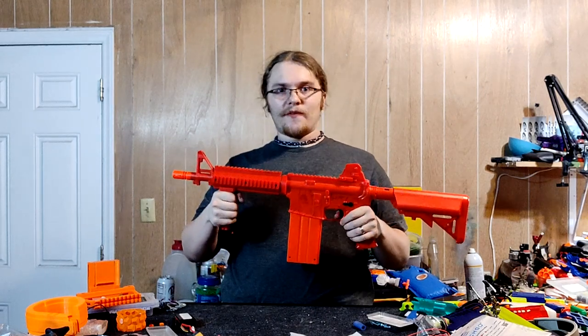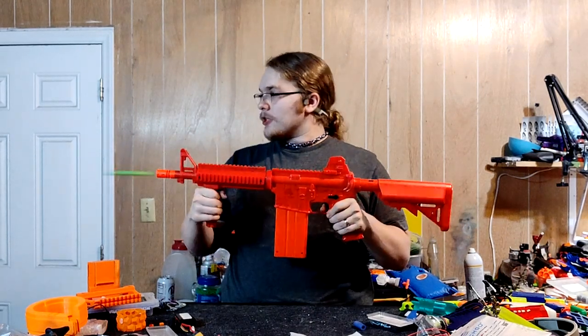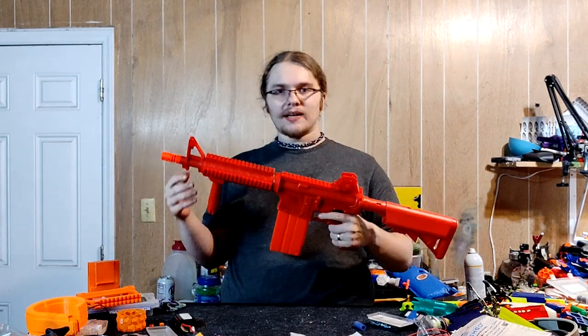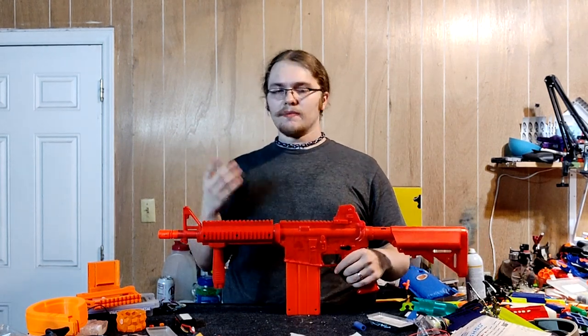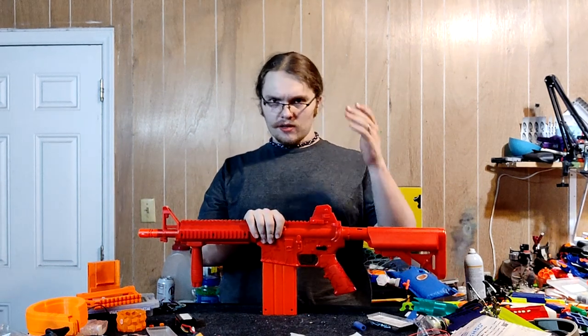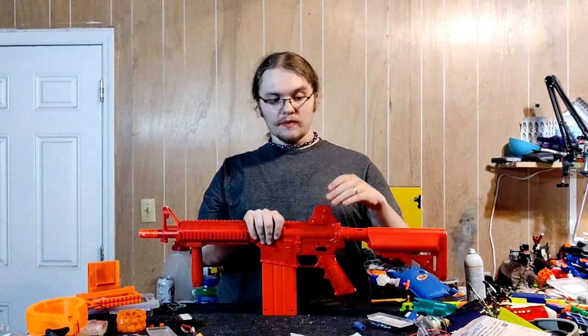For rapid-fire panic shots, slam fire is great. The fact that they didn't even advertise that — it might not be an intended feature, but it works. That was a thing with some older blasters that had slam fire; it wasn't intended.